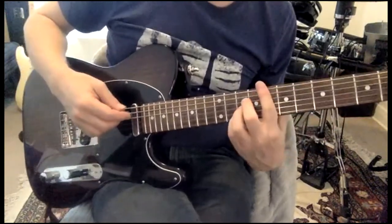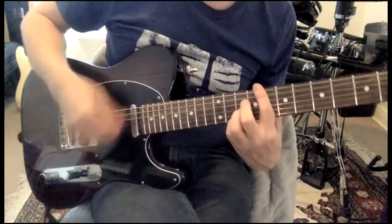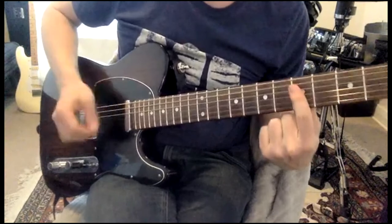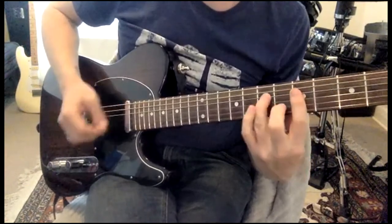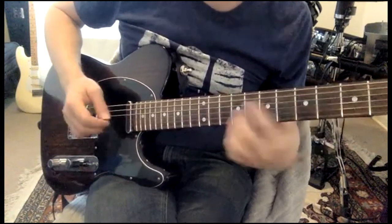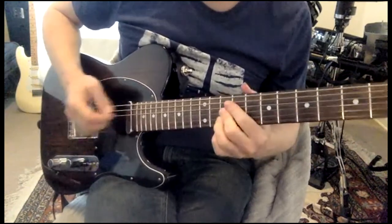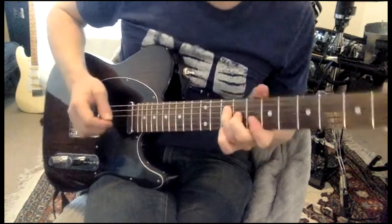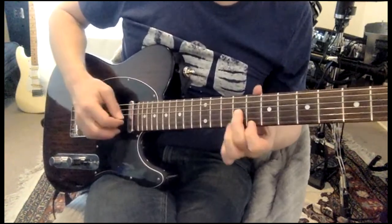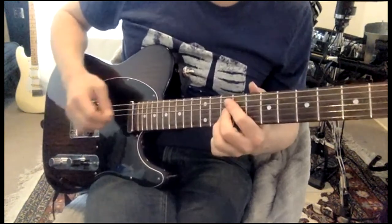And then F chord which is up on the 8th fret — down, up, up, down, up, down, down, up — then 5, 5, 5. Then it goes: that is 10, 10 — 9 and 8 — 10, 10.